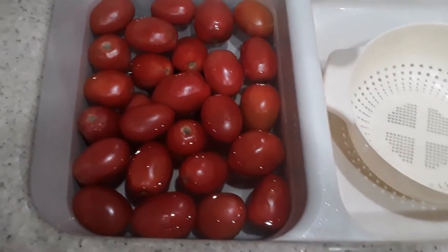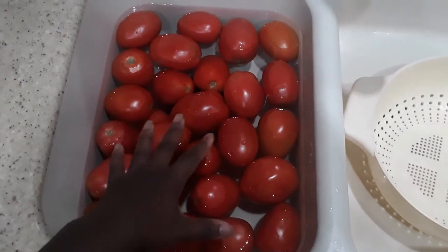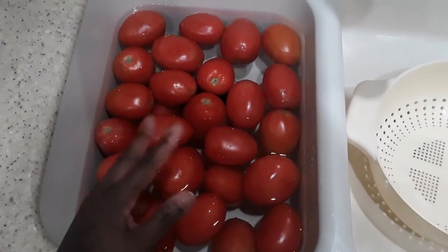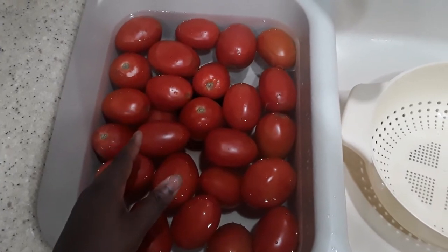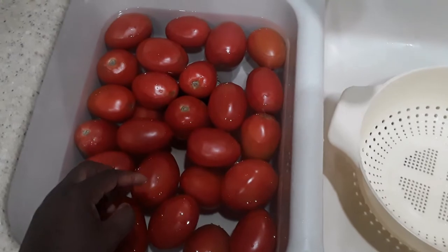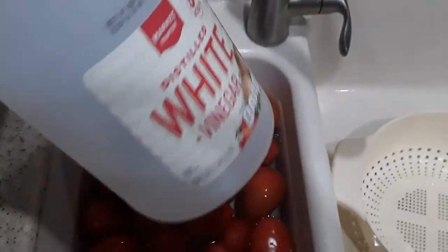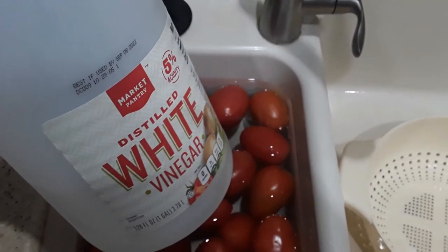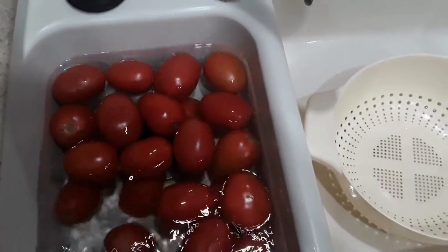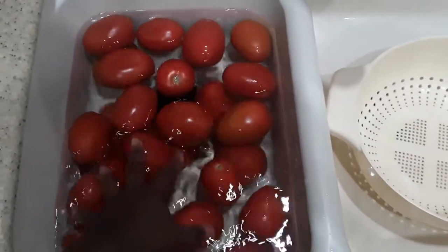So what I like to do — and I'm going to show you guys this before going out to the garden because I'm going to let this sit — is I take any vegetable, no matter what vegetable it is that I get out of my garden or from a store, and I put it in water and then I add a couple tablespoons of vinegar, just some 5% vinegar, and I let it soak and just kind of clean off anything that might be on it.